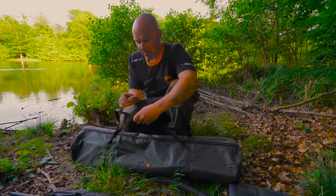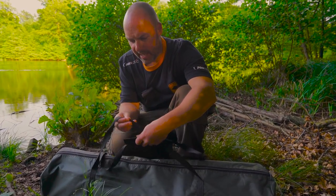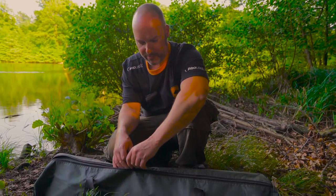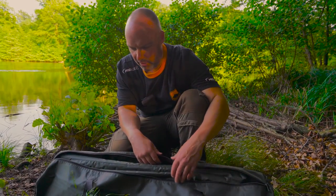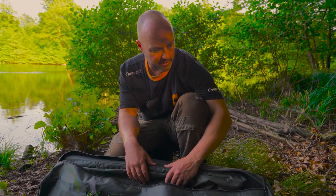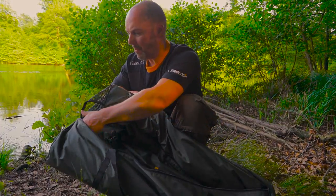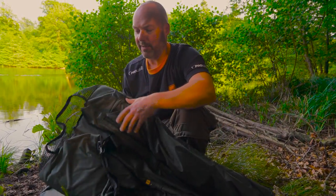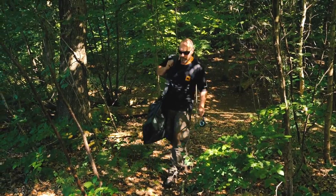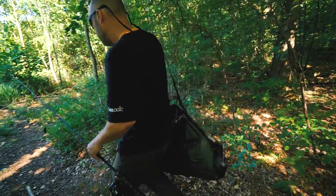This is a product that I use a lot in my fishing. There's been so many times over the years where I've tried to get an unhooking mat, net, and various accoutrements all together so that I can go off stalking, and it can be a major headache. This product alleviates all of that - it's designed so that you can get everything together in one place, which is effectively a mat, and use it as a transport system for stalking that will carry all of the important items that you need.